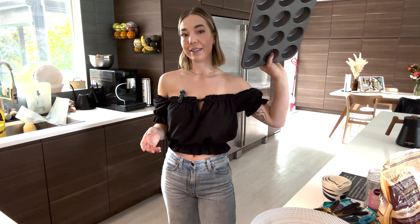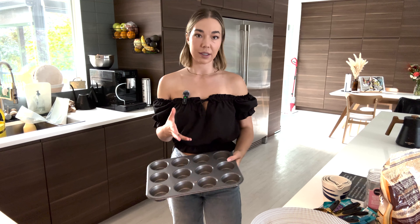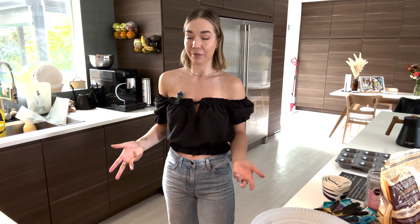They either make 12 of this size of muffin or six of the larger muffins. I do find when you do them as the larger muffins, they tend to get a little drier.